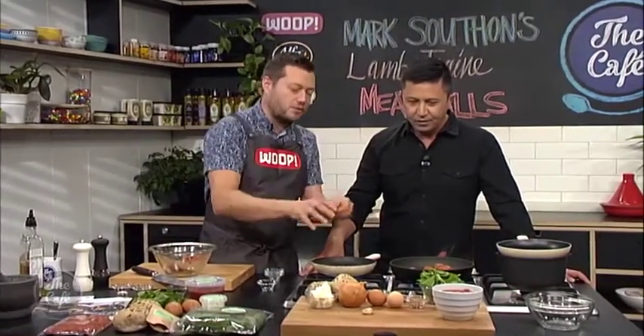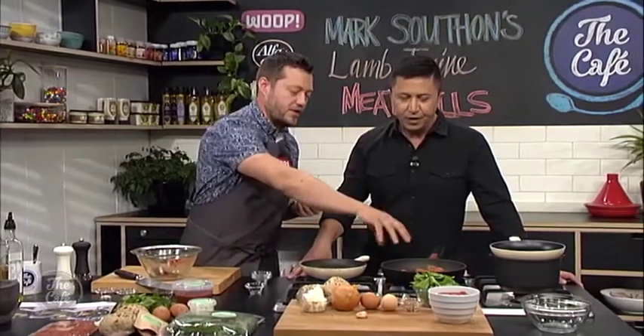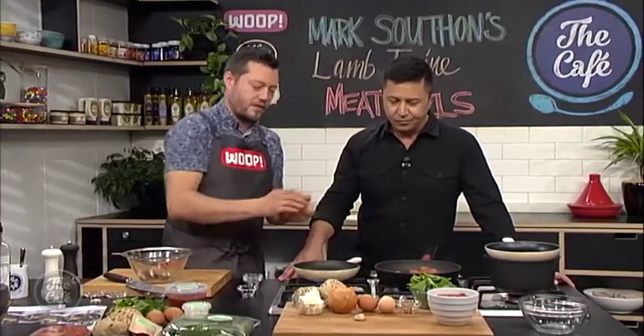Cute little pan. You can do this whole recipe in one pan — do the meatballs first, take them out, make the sauce, then pop everything back in. We're using a couple of pans just to show you. Then we'll put everything back in, crack the eggs in, bake it in the oven, and then it becomes the one pan. Brilliant.